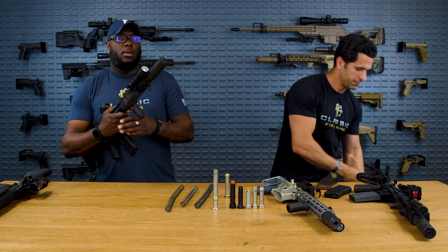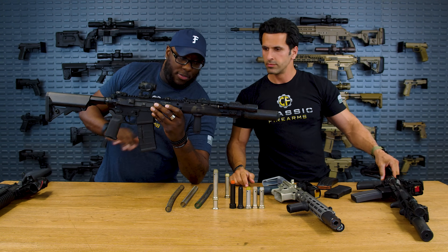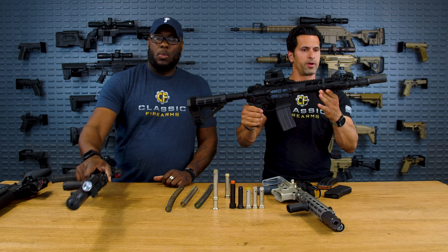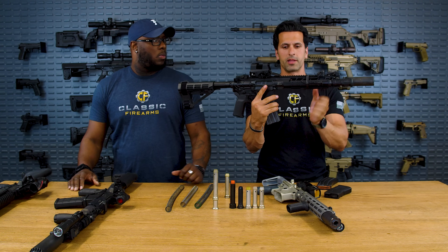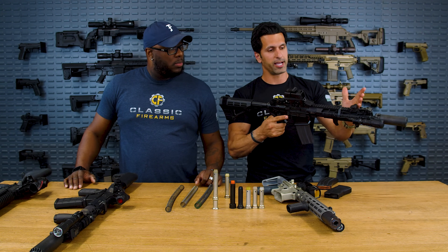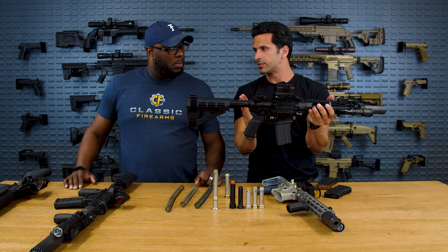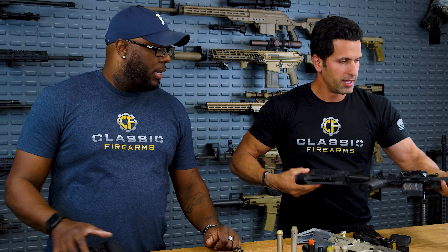This PWS Mark III is also a mid-length. The closer the gas port or gas block comes toward the upper receiver, generally speaking, the harder the recoil. And then you'll want a heavier and heavier buffer to mitigate that extra pressure coming at you.